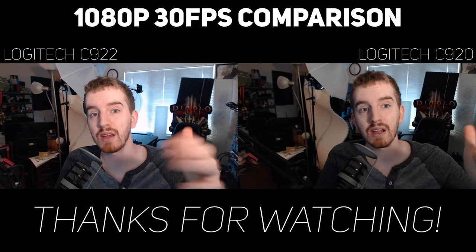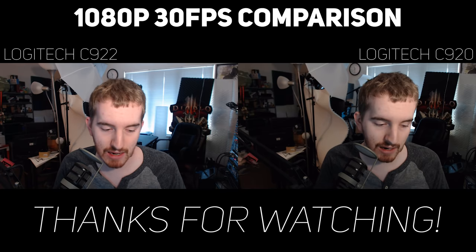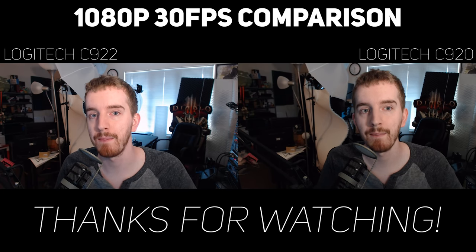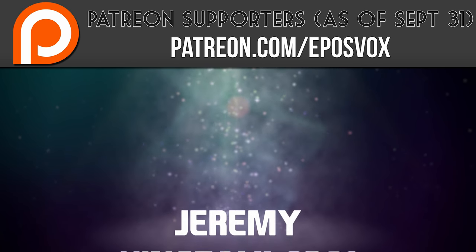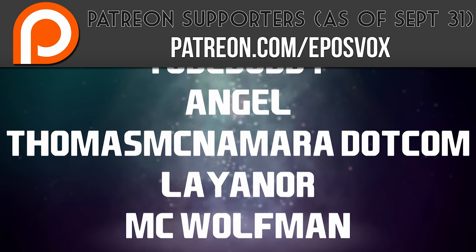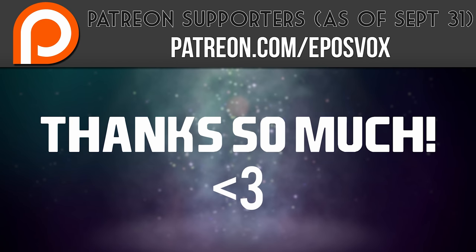If you enjoyed this brief comparison, I just wanted to show you the footage and I hope you enjoyed this video. Smash the like button if you enjoyed, and don't forget to subscribe for more awesome tech videos. Let me know what else you want to see from this webcam and I will see you in the next video. I also want to take a moment to give a huge thanks and shout out to our recent Patreon subscribers — without you guys, these videos would not be possible and I thoroughly appreciate your help. Visit patreon.com/eposvox to learn more.